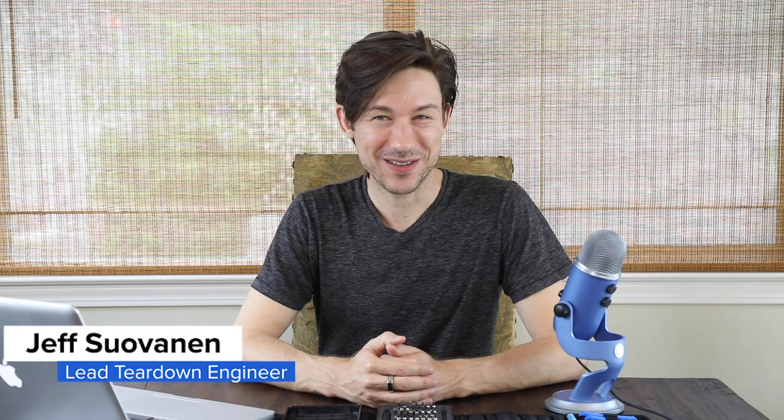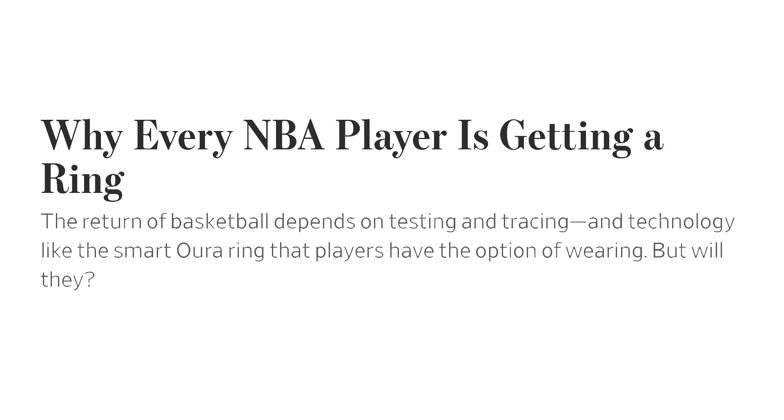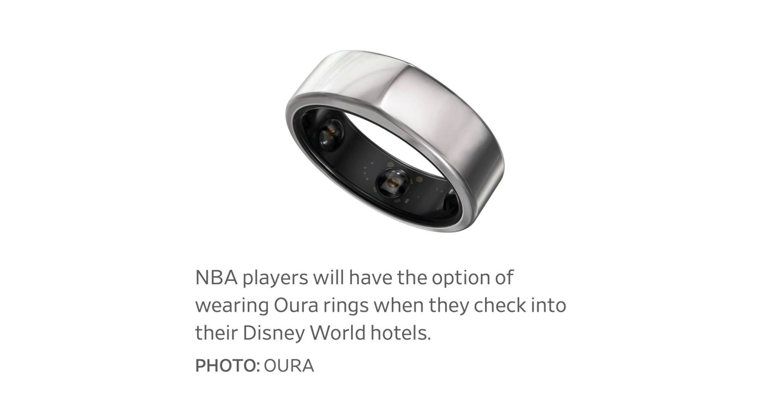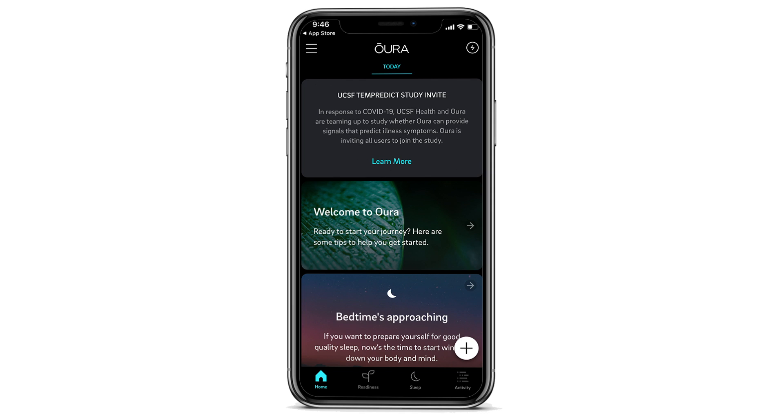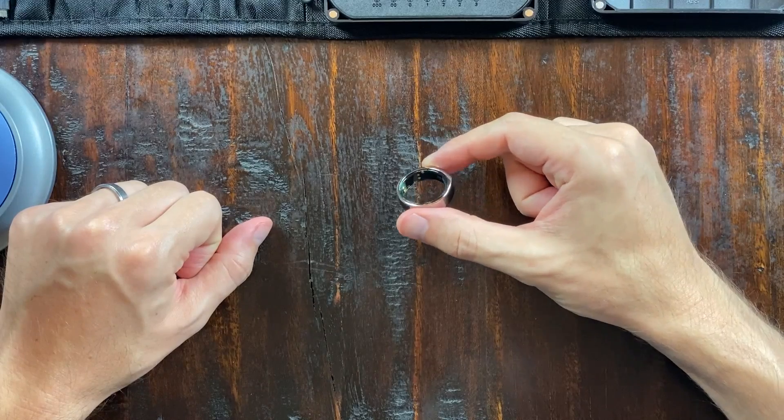Hi, I'm Jeff at iFixit, and today we are tearing down the smallest device we've ever had on the channel. How small is that? Well, you're already looking at it — it's right here. This is the Oura Ring 2. This little device is interesting for a whole bunch of reasons. If you're a sports fan, you've probably heard that the NBA is distributing these to players in the hopes of catching early signs of COVID-19. If you're a fan of biohacking, you may have heard that this little guy can monitor a lot of your vital signs as well as your sleep patterns. I'm here mainly as a fan of technology. We've seen a lot of silly gimmicky devices come across our teardown table over the years, but I actually think this one's kind of cool, and I want to see how it works, so we're going to take it apart.